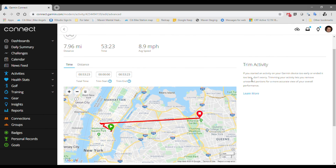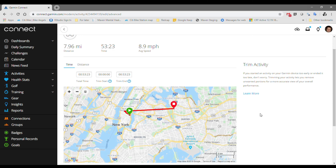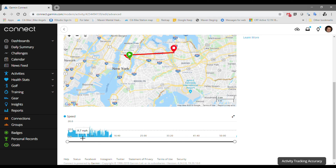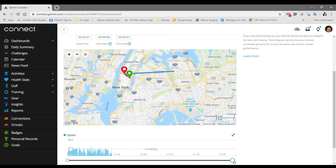You'll see a little description: Trim Activity. If you start an activity on your Garmin device too early or ended it too late, don't worry. Trimming your activity lets you remove unwanted portions for a more accurate view of your overall performance. Scroll down and you'll see the speed graph showing how fast you were going at certain points. Mine essentially pale and dip off. You grab the end of the slider and keep moving — the line turns blue. I'm going to keep sliding it back to where the speed is moving. I docked the bike and because I didn't turn it off, I started walking into Penn Station, so I picked up some walking speed right over here — I'm going to crop that out as well.